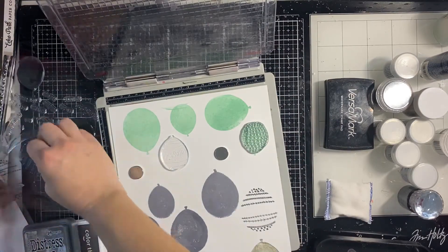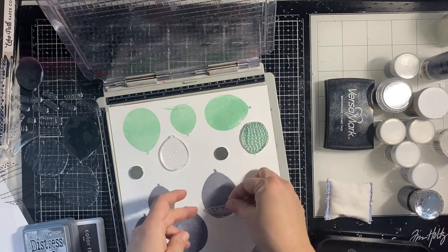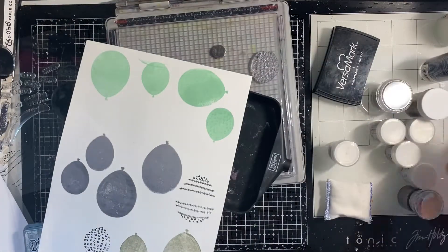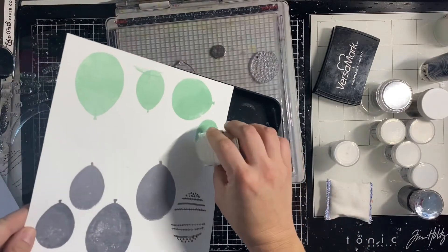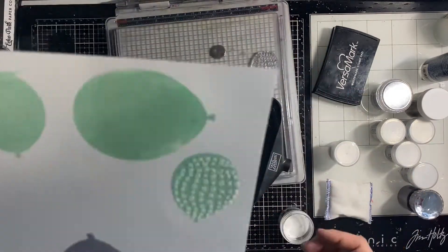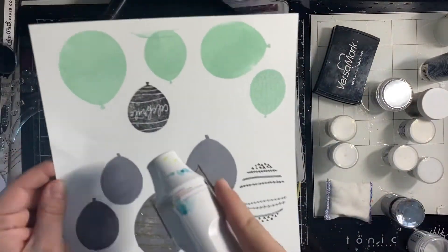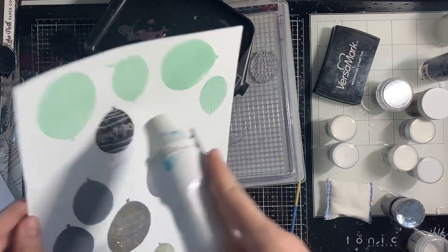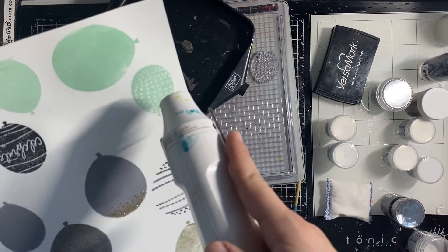Now I'm going to go on top with the embellishment balloons — the ones that have designs on them — and I'm going to do some embossing. I do embossing in white, in black, and in my favorite glitter gold from WOW Embossing. That black is from Nuvo — it's super great.